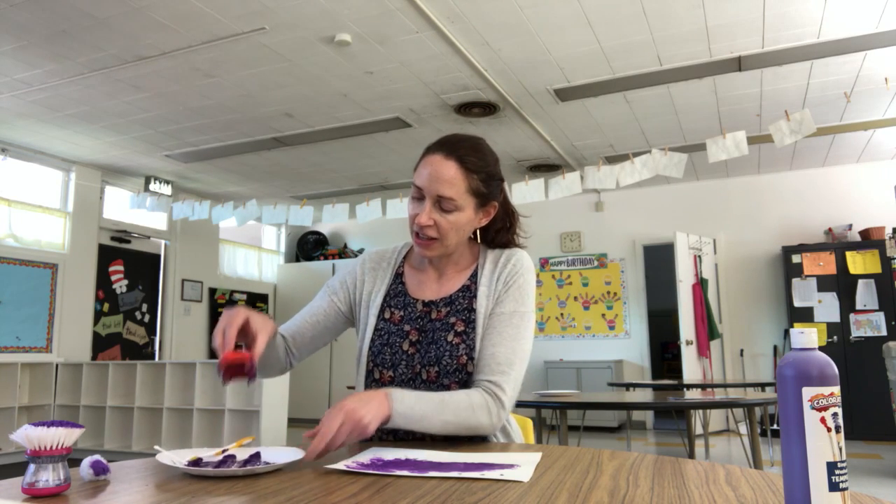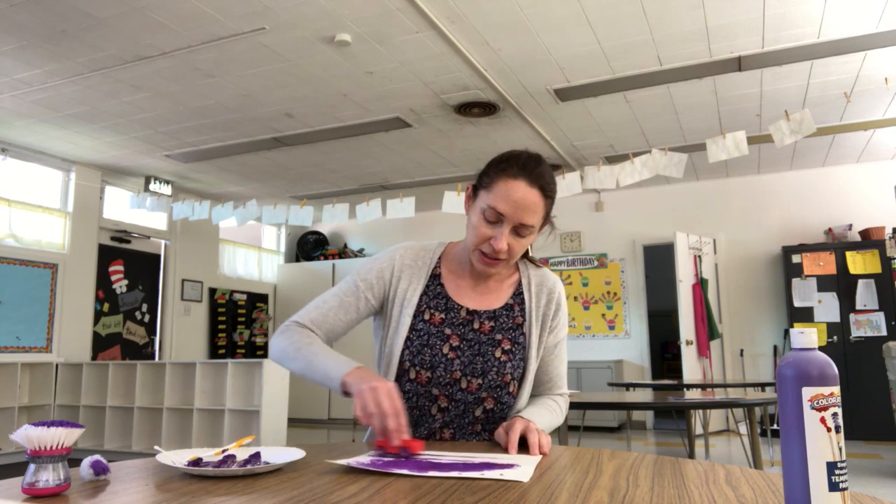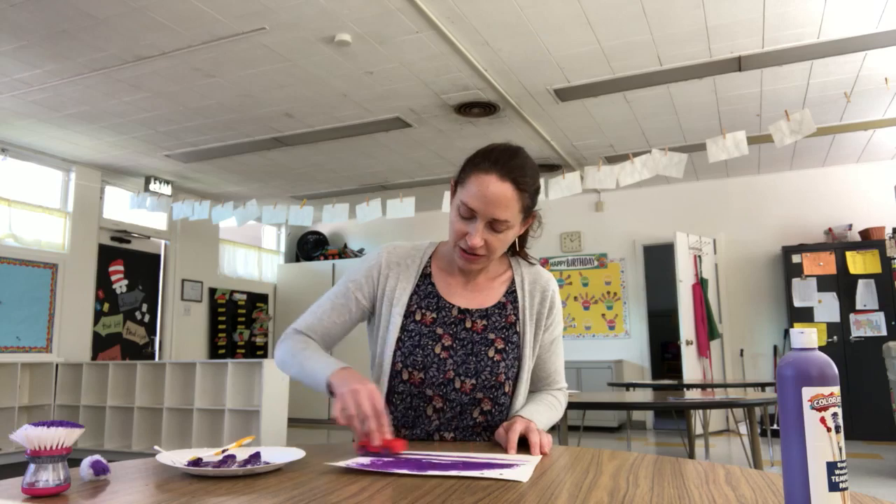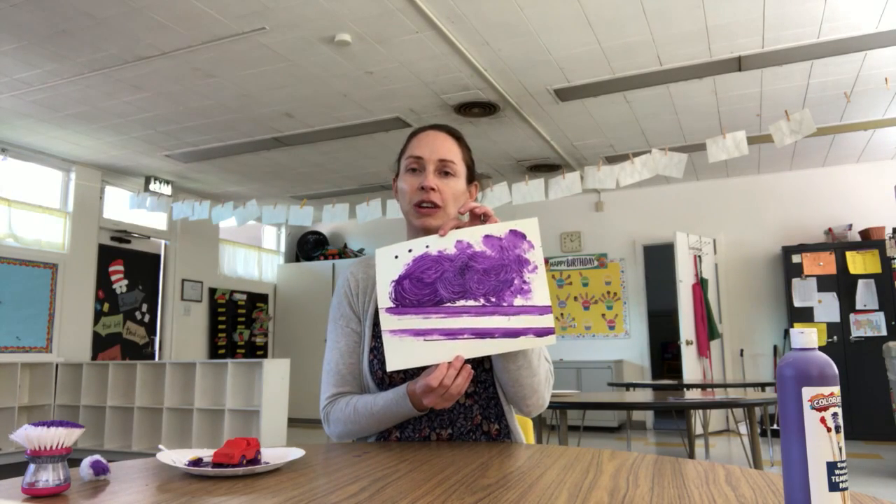Of course, at the very end they always end up using their hands, but that's okay! Another thing that we use a lot in the yellow room - especially the boys love to paint with - is toy cars. They just take their toy car, roll it in the paint, and then that makes tracks on the paper. That's a really fun one, and everybody's got toy cars around their house. That's what the tracks look like when they're done.